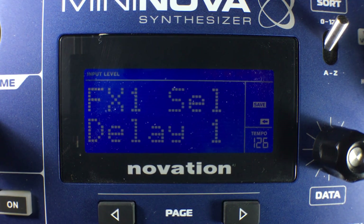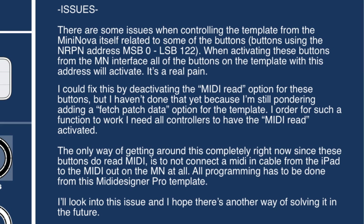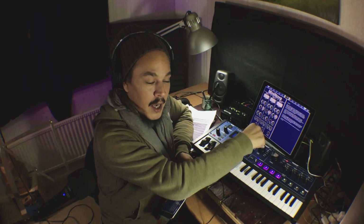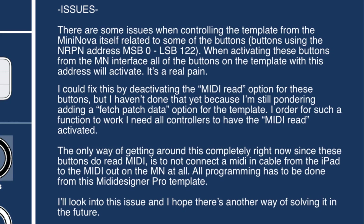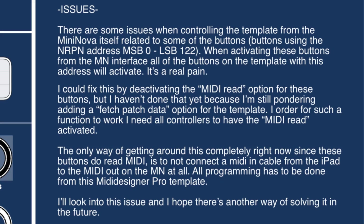Now I mentioned a problem earlier — I'll go through it. There is an issue when controlling the template from the MiniNova itself when you have both MIDI in and out connected to the iPad. The MiniNova can then send MIDI back, so whatever you do on the hardware will change in the template. The problem is some buttons are using the same LSB address 122, and whenever I make a change on the MiniNova using the value knob to change one of those options from on to off, all of the buttons on that same address will light up, and there's no way to stop that from happening unless I turn off MIDI in for all of those controllers.